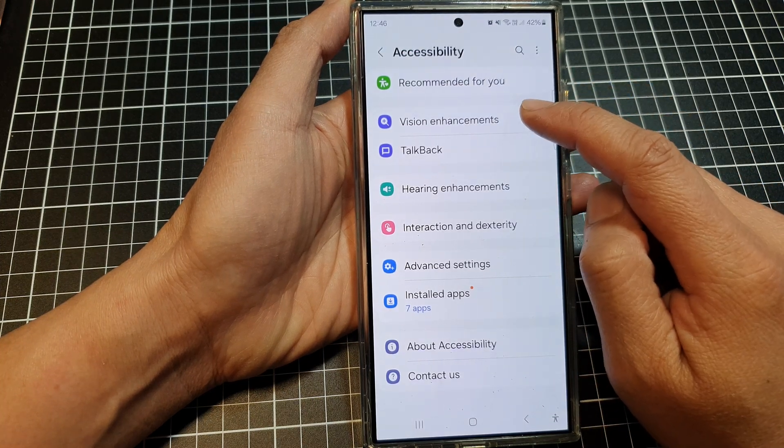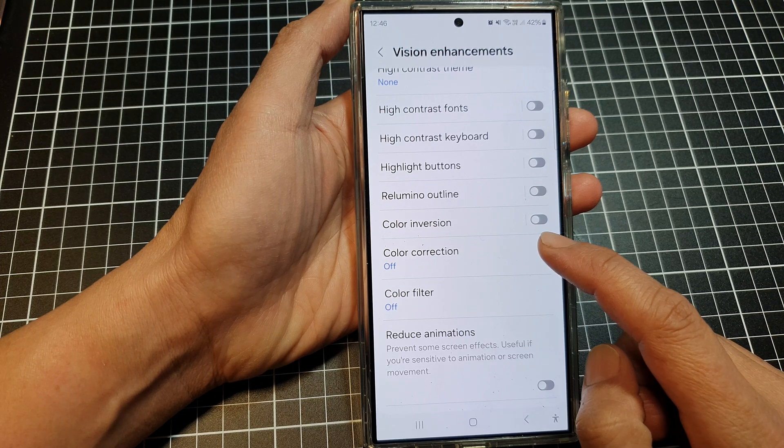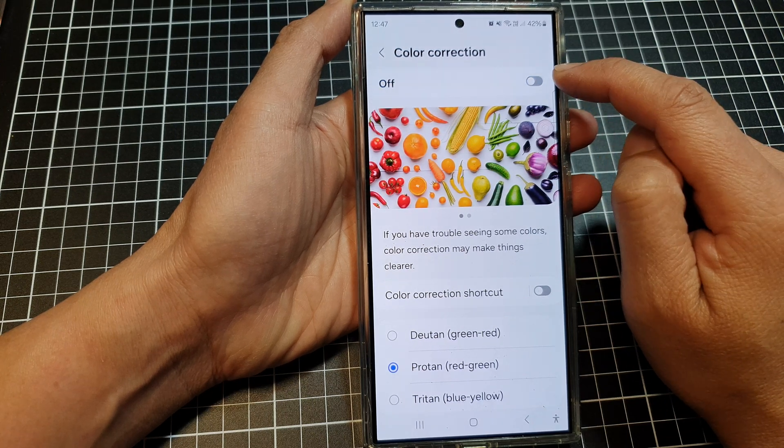Next, tap on Vision Enhancements, then scroll down and tap on Color Correction. At the top, tap on the toggle button to turn it on, or tap on it to switch it off.